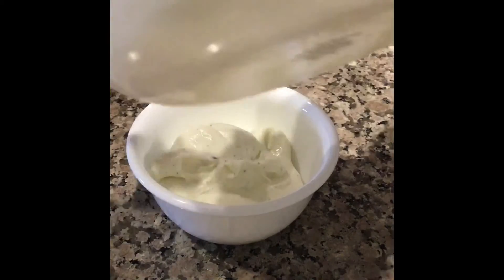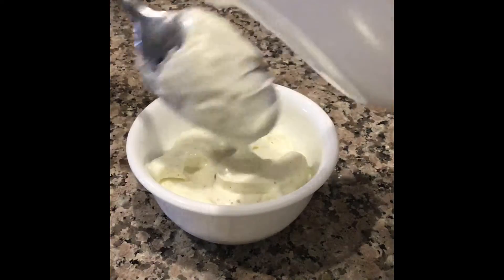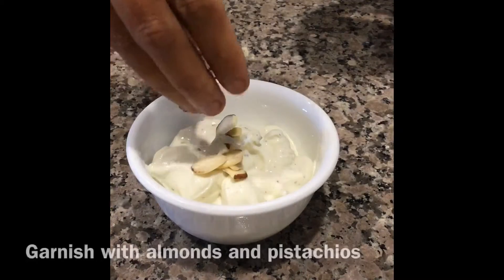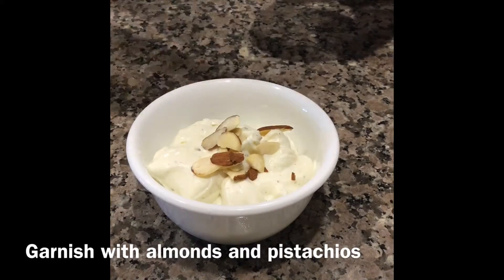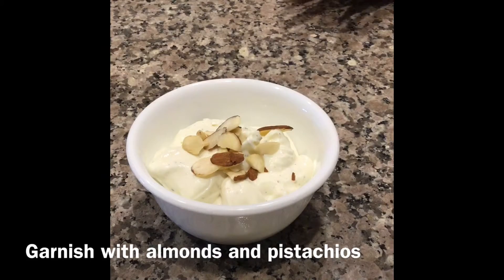Before serving, transfer it to a bowl. Now garnish with almonds and pistachios. So our traditional easy recipe Shrikhand is ready to be served. Serve chilled.